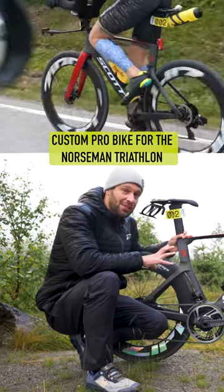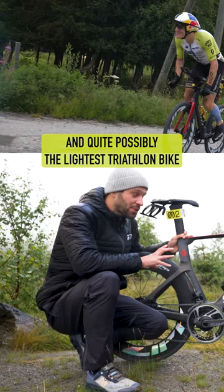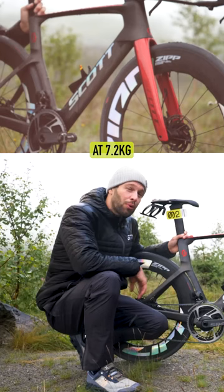This is Sebastian Kini's custom pro bike for the Norseman Triathlon, and quite possibly the lightest triathlon bike I have ever come across, at 7.2 kilograms.